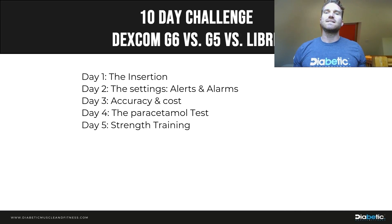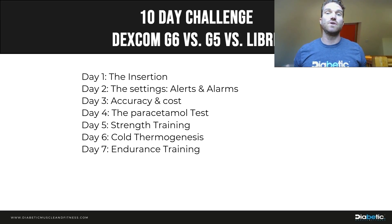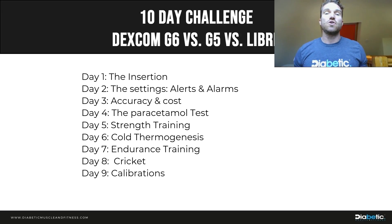Exercise is a big focus, since glucose changes rapidly during both strength and endurance training. I'll do a hardcore gym session to see how accuracy is affected. I'm also into cold thermogenesis, so I'll get into a cold bin for 15 minutes to test transmission, communication, and accuracy. On day 7, I'll do an endurance session — rowing, cycling, ski erg — to assess accuracy during sustained cardio. Day 8, I'll take all three devices onto the cricket field to evaluate real-world practicality during sport.